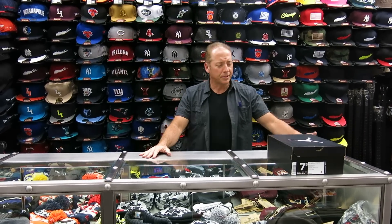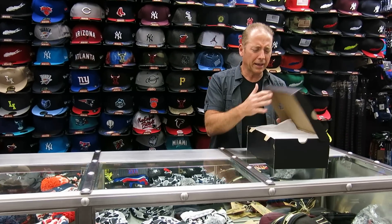Hey, what's up everybody. Rich from Streaky, I'm from New York. Today we're going to review the black and gym red 13s.